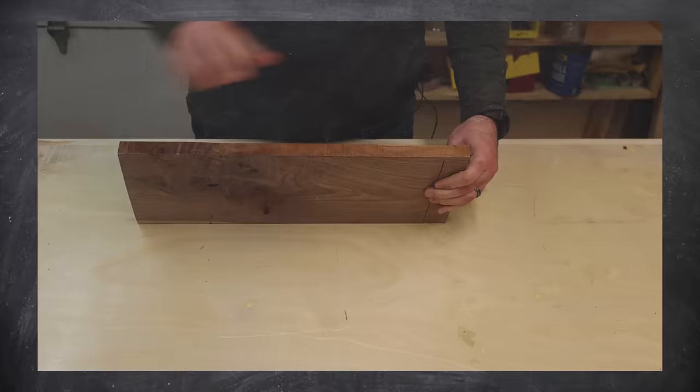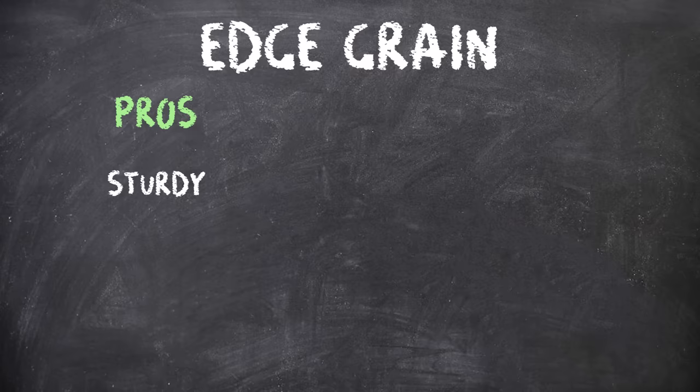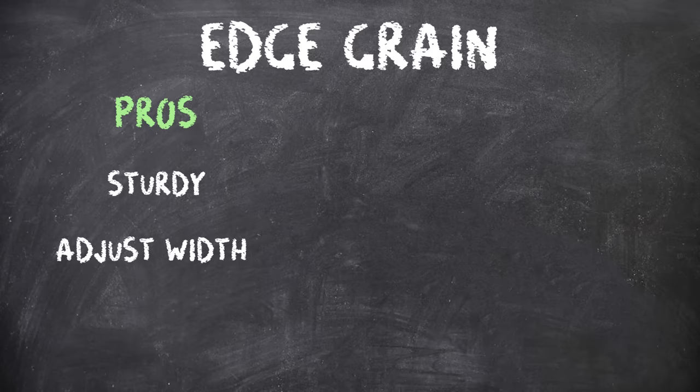An edge grain cutting board is when the edge of the board is facing up — and this is what we'll be making today. Some advantages are that they're sturdy and less likely to warp, and unlike face grain boards, you can control the width of the overall board. Some cons are that they will still show knife marks and can dull your knives over time.